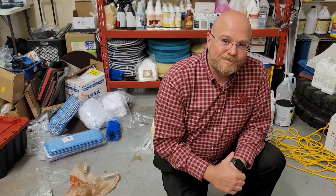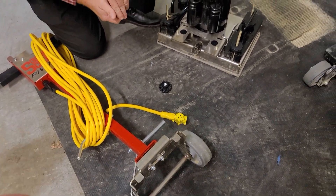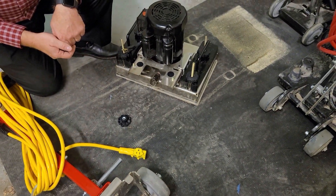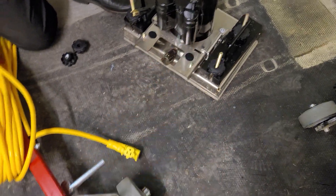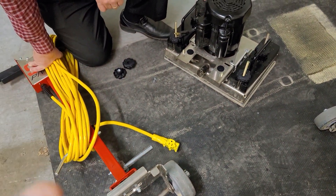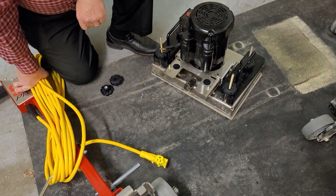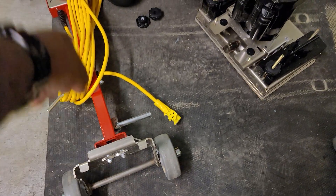One of the things I just showed Courtney is the fact that the Square Scrub machine has a two-piece handle. What that means is you can remove these wing nuts right here, and it allows the handle to separate. When you're getting in and out of the van, you can take the handle off, take the weight stacks off, and have four components you put into your van very easily, making loading and unloading much easier.